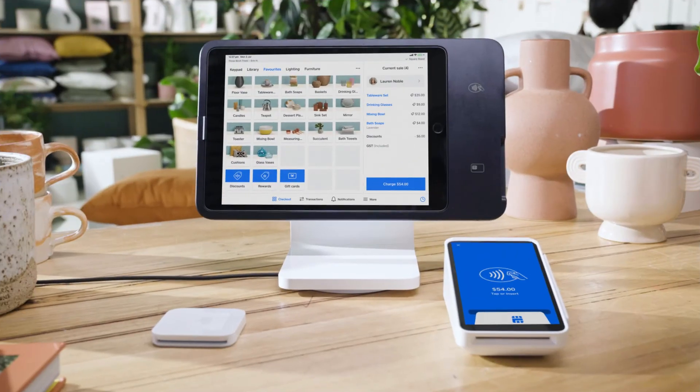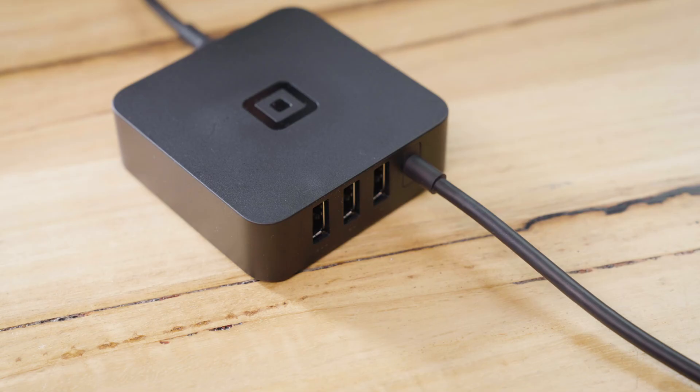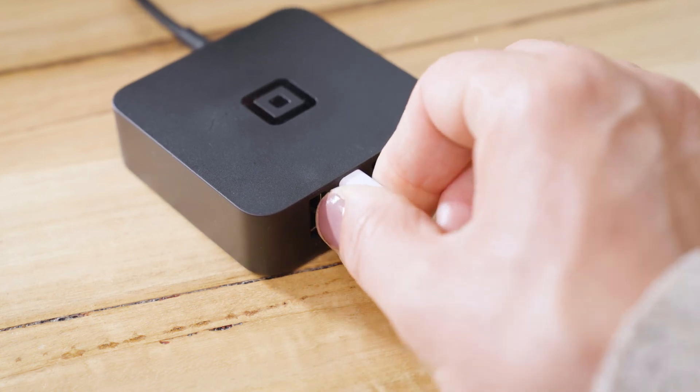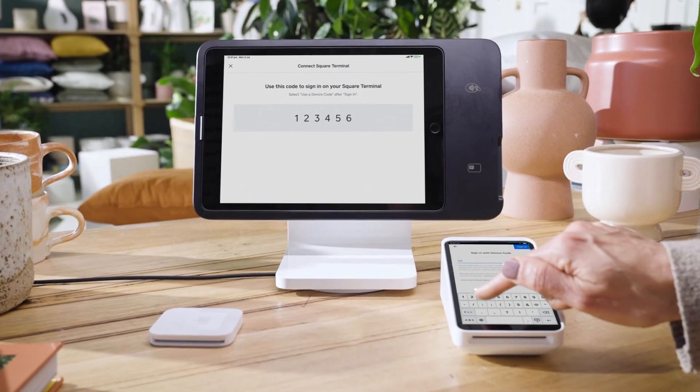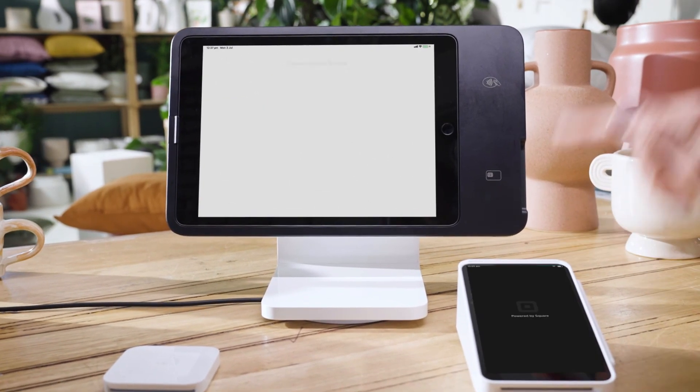Square Stand also works with other Square hardware. To take payments at a distance, plug Square Reader into the USB hub. Or add a customer-facing display with payments built right in by wirelessly connecting to Square Terminal.